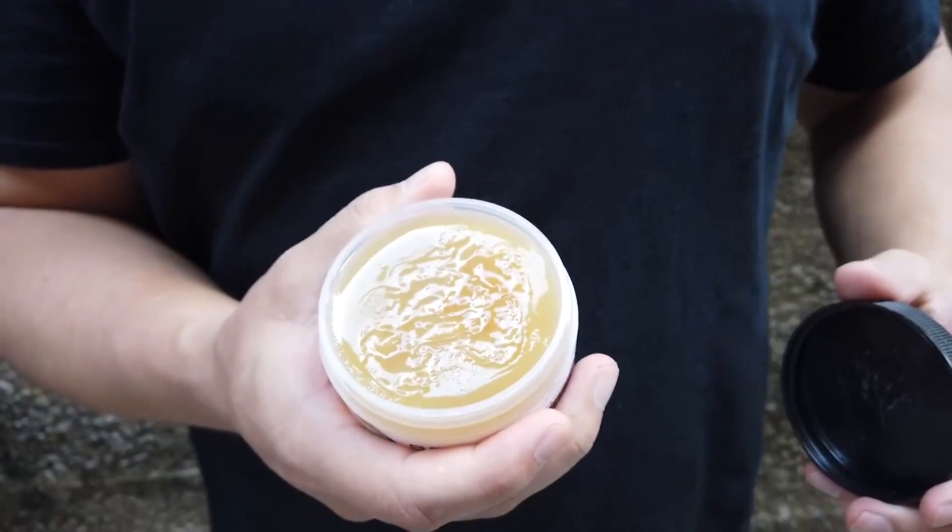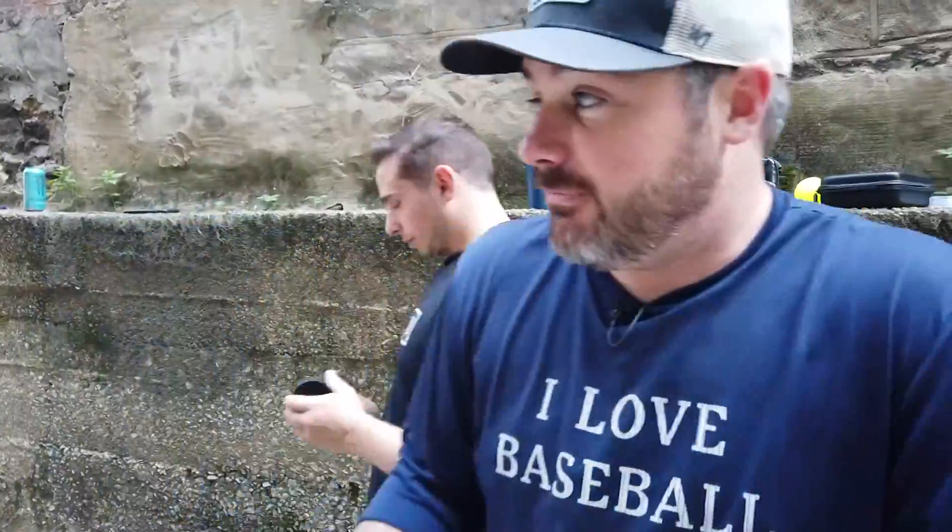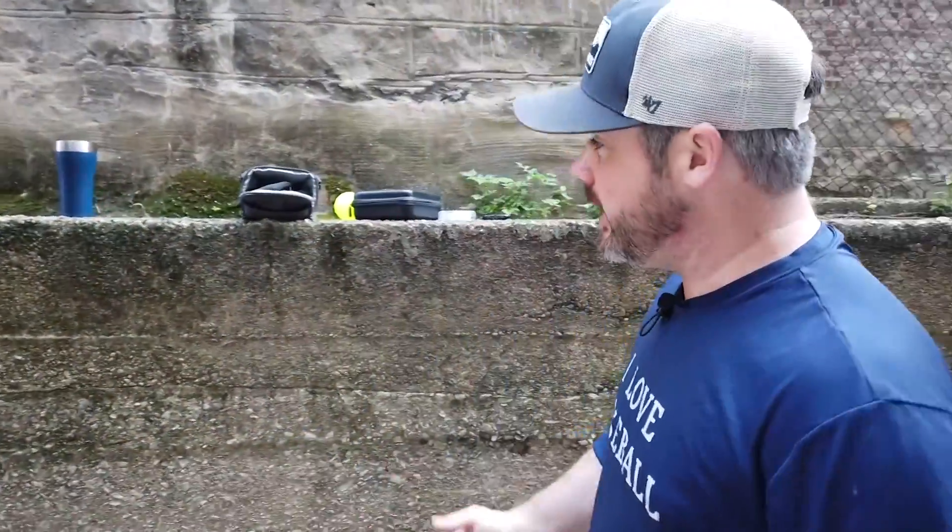It's about to get goopy. Game number six, record is three and two, so if Jake wins this we go to 500 on the season. We're gonna try the spider tack, but we're gonna limit it to only using three balls so we don't mess up the rest. We don't know what we're doing or if this is gonna stick — we might not even be able to throw it, so this might be a scrapped video.